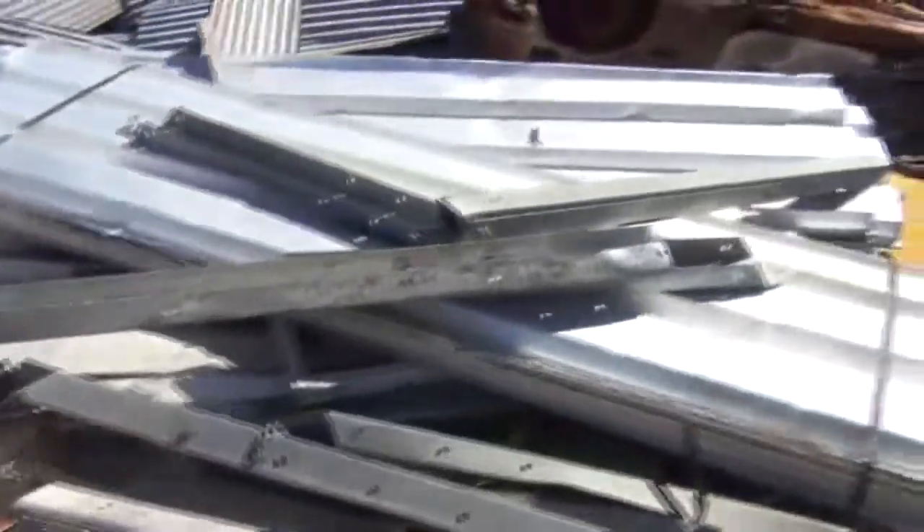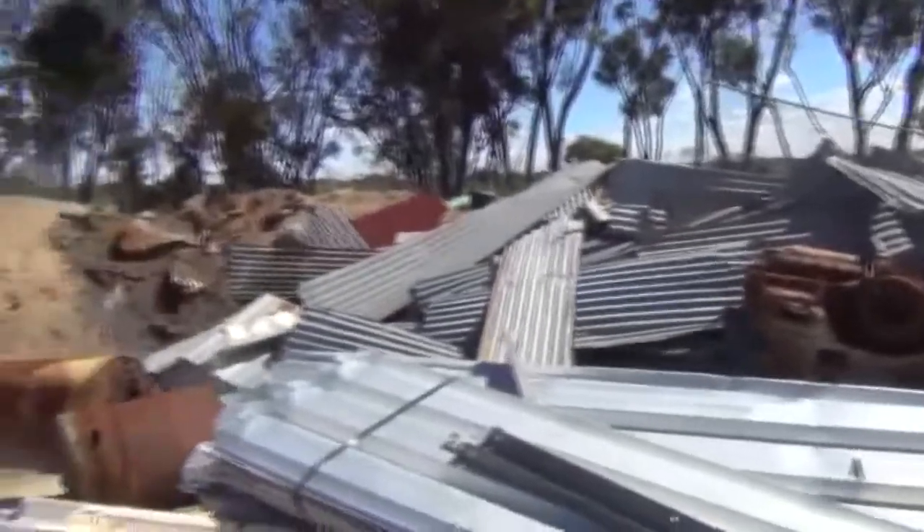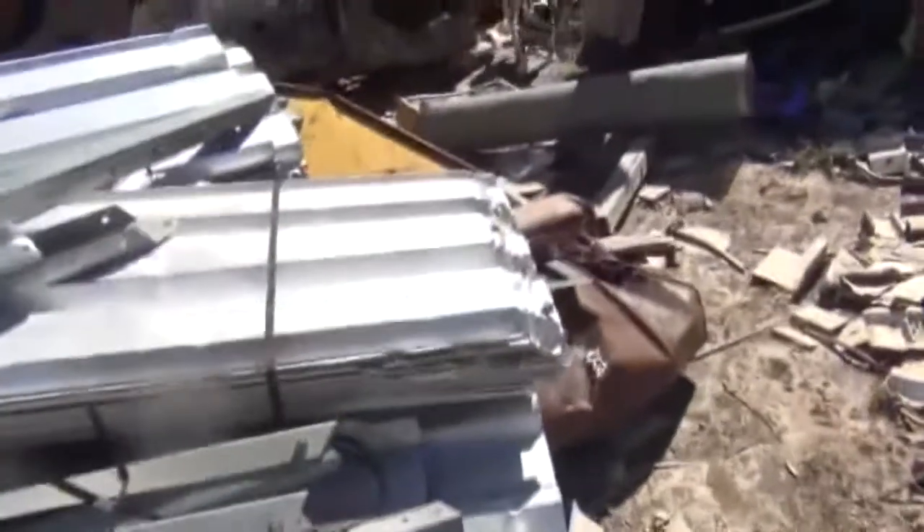Heaps of sheet metal here guys, doesn't interest me. But it'd be perfect for building sheds and so forth, all this material here.